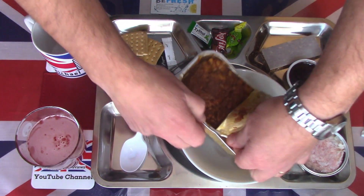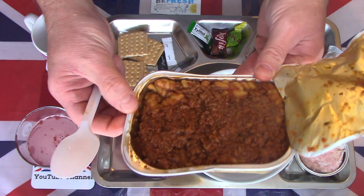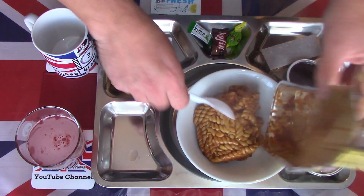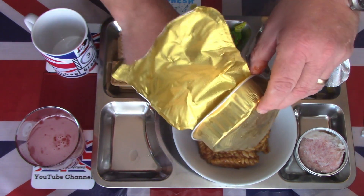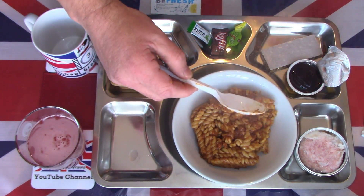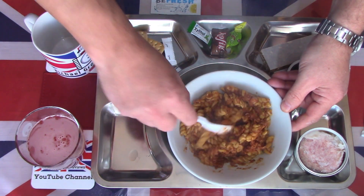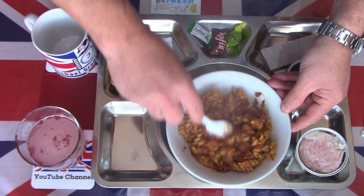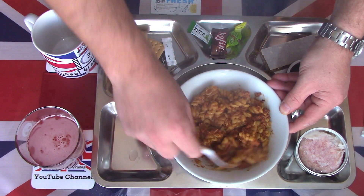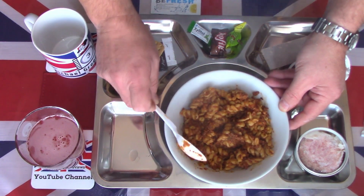There is pasta and mince — a nice lot of mince and mince sauce on pasta. Because I have the option, I'm going to transfer that into a separate bowl. Nice smell emanating from there. The meat was on the top, pasta on the bottom — quite dry. I'll get a good mix and get everything mixed together.